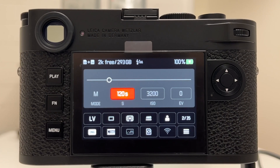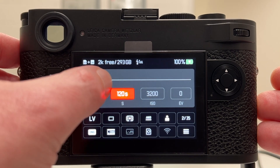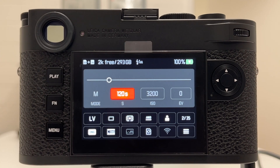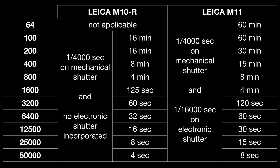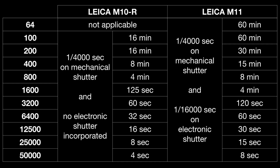What I did was systematically go through the Leica M11 and test out the boundary points where exposure time jumps at a given ISO value. I did the same systematically with the Leica M10R and I want to show a table now giving you the cross-comparison of exposure time constraints in dependence on ISO value. Every row has an ISO value attached, and then we have two main columns — one for the Leica M10R and one for the Leica M11.